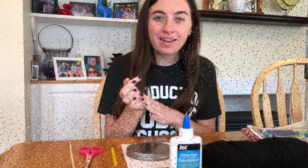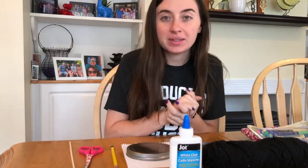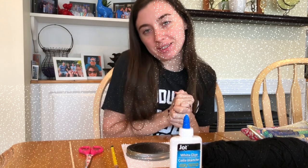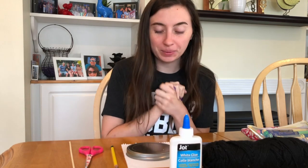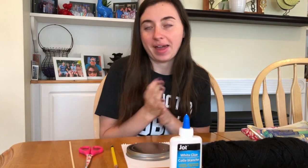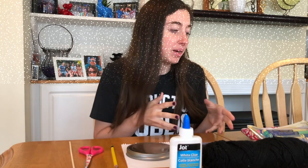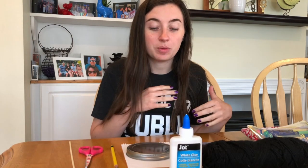Hey everyone, welcome back. We're getting back into the swing of things after spring break, and today we're going to make something fun — it's kind of a craft, a little less artsy and a little more crafty. Today we are going to be making a whirligig. You might call it a whirlybird or a spinner, but I like whirligig because I think that sounds fun. We need a random array of supplies today.